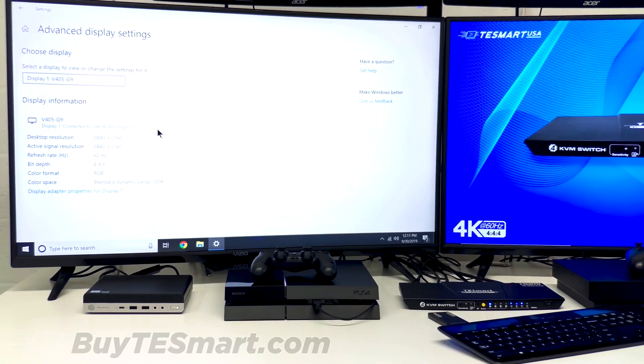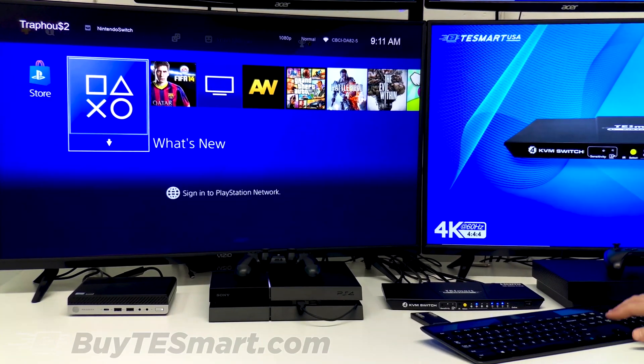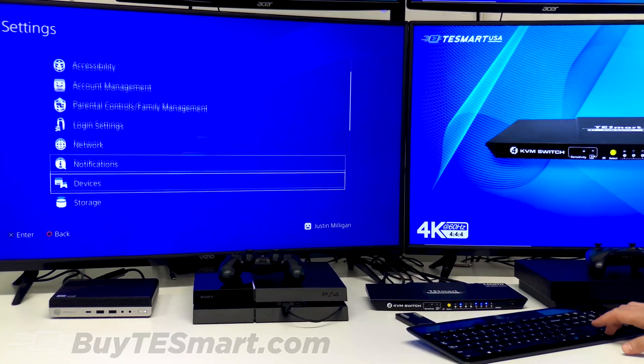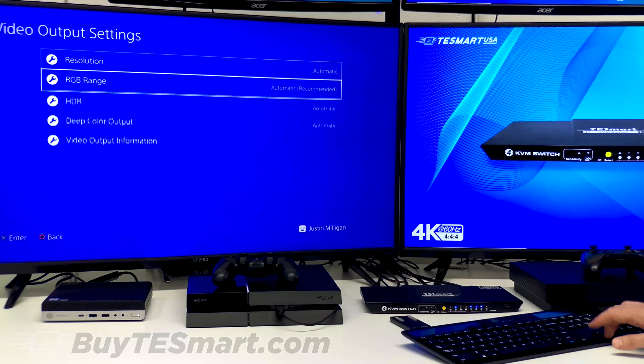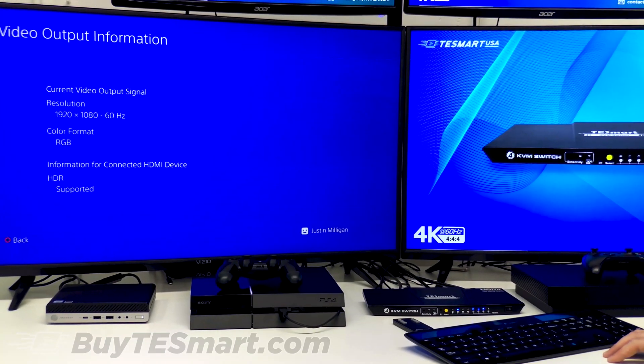If we want to come over to the PlayStation 4 — now the PlayStation, as well as the Xbox, you can control with the keyboard, so you can use whichever is more convenient for you. Down here to the screen settings, video output. Now this is not the Pro model, so you're only able to get Full HD at 60 hertz.